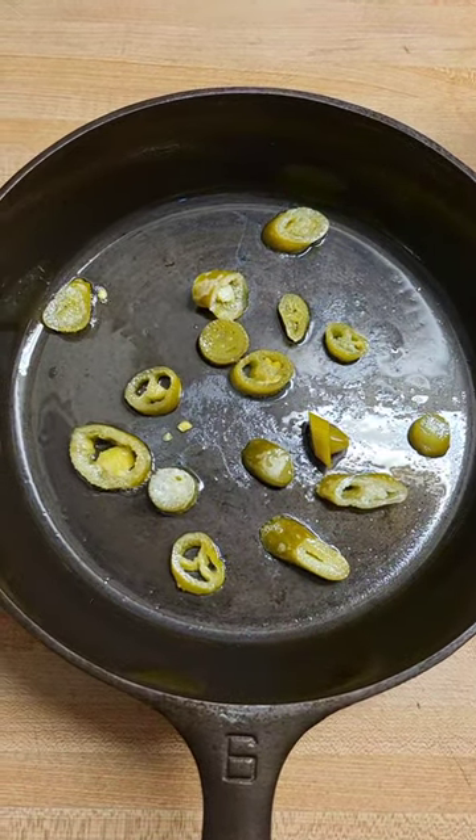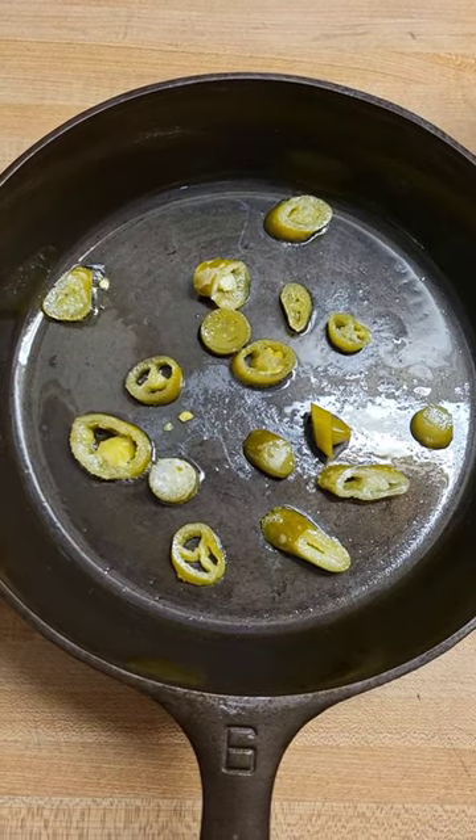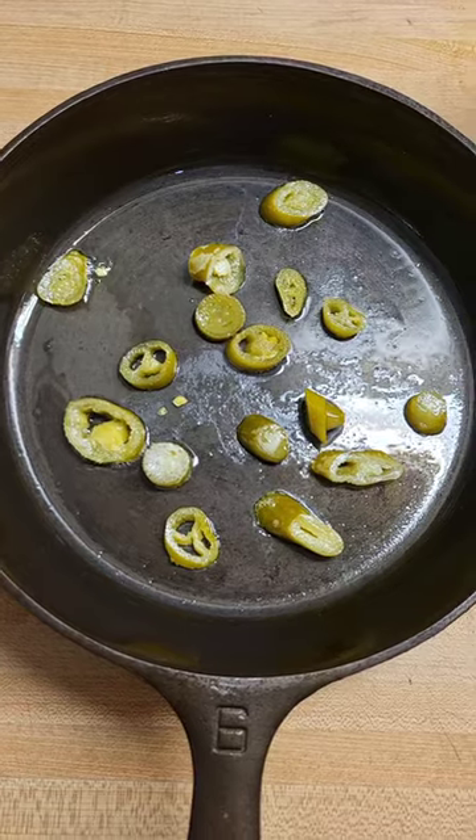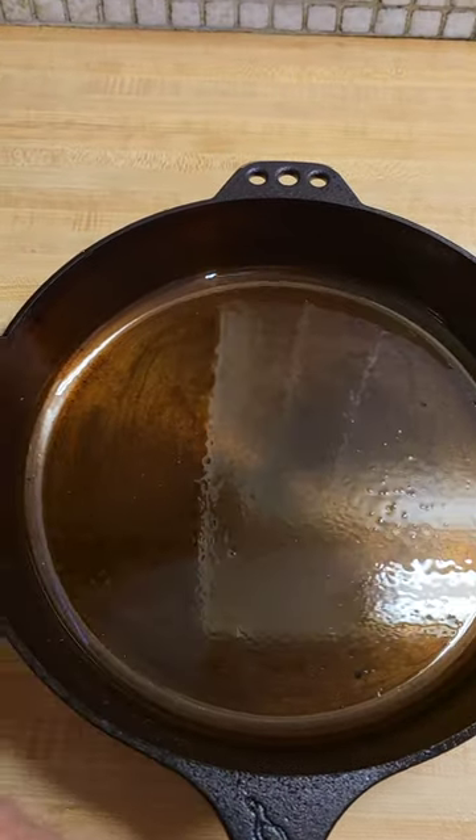Hey guys, making some cornbread. This first one's gonna be for me, it's in my Griswold number six. You can see the jalapeños are gonna be on the bottom. I'm also gonna make a cornbread for the girls.